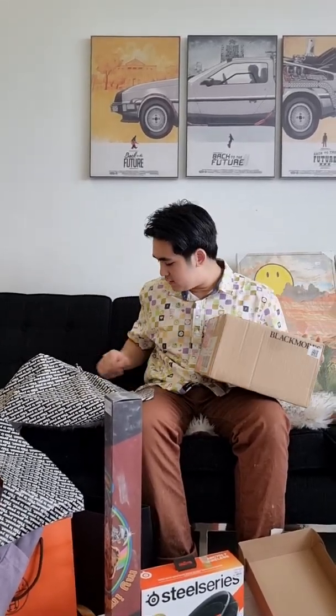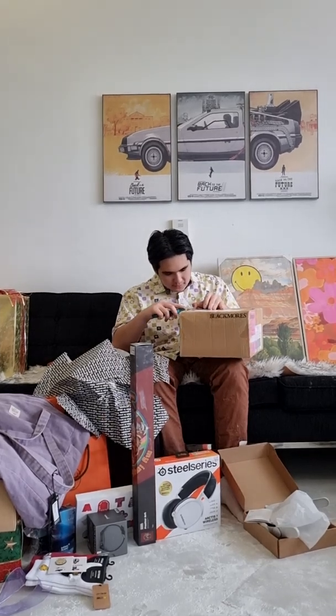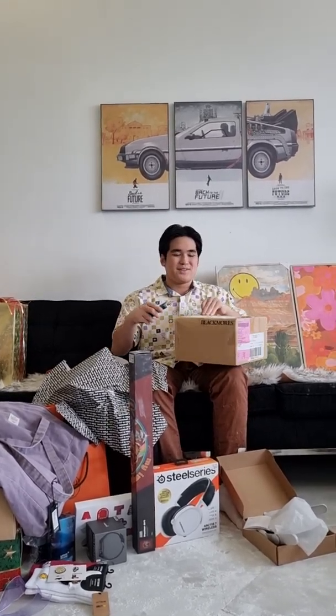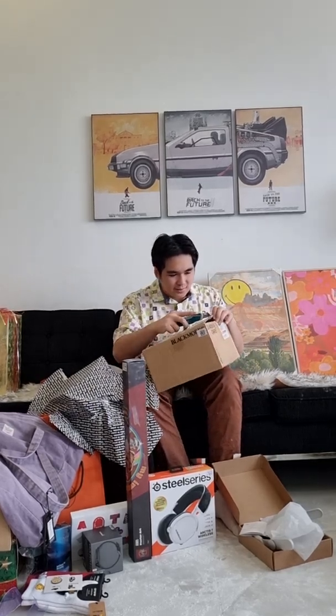I think this might be a reused package. This is from a pharmacy. Hopefully it is a reused package and I didn't just get my medicine or vitamins for Christmas. Why am I opening like that? That was so dangerous.